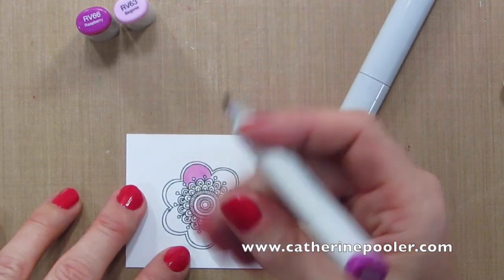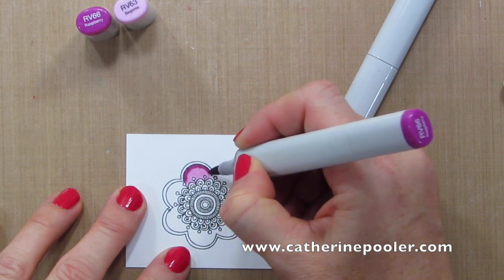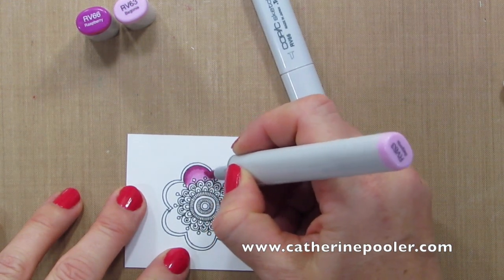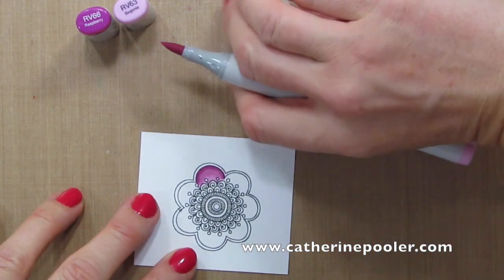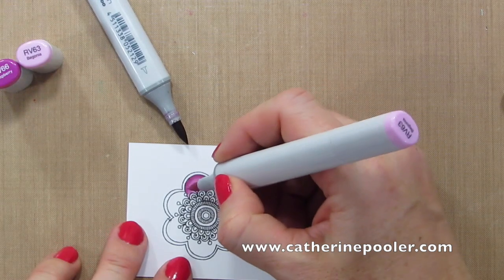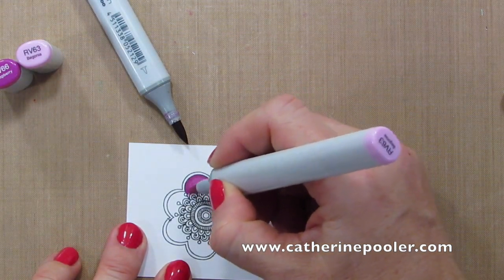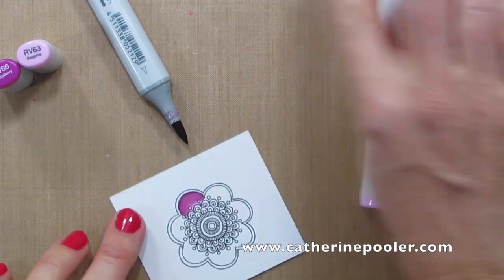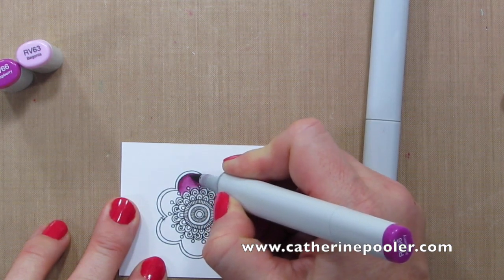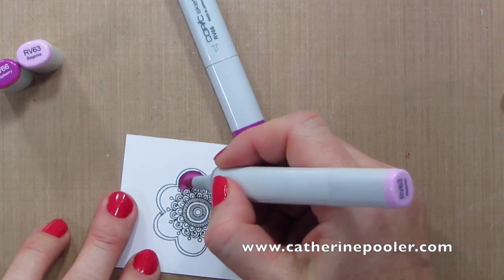I'll add in the darker color just along the edges and then blend those two together. Now, when there's a big contrast or big difference in shades between two markers, you can use a direct-to-marker technique to get a more seamless shading between the two colors. You may want to come in again with the darker marker for added contrast and just keep blending that out.